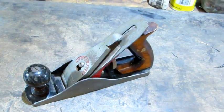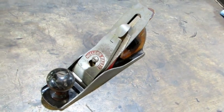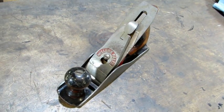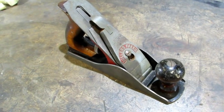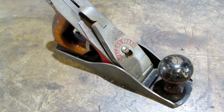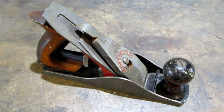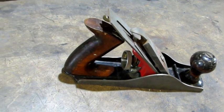Hello everybody. The next plane off the pile is a Millers Falls number 8. I've broke from the traditional Stanley plane that I normally do videos on and I've gone to a Millers Falls. Millers Falls makes a good plane, and by good plane I specifically mean this type of plane right here that has the patented two-piece lever cap. This plane is exactly like a Stanley number 3.